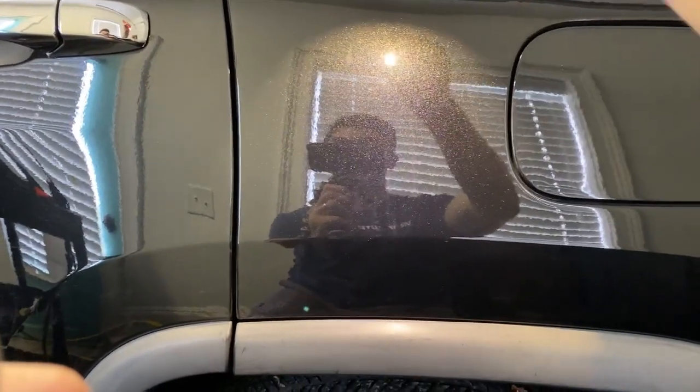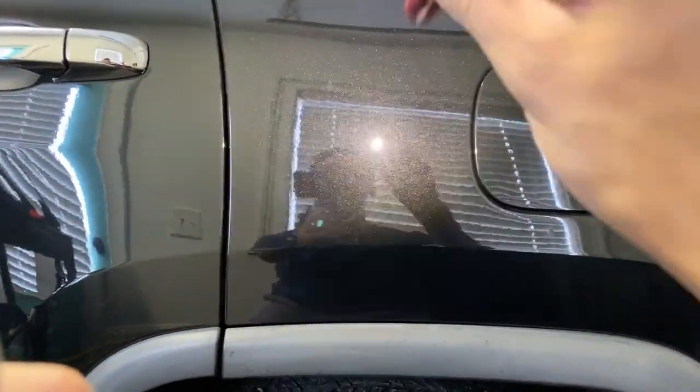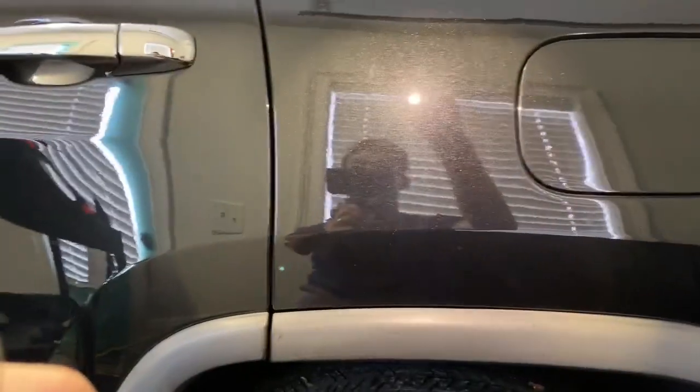We want to fix that problem. The paint looks fantastic — there are no swirls, really no surface-level imperfections in this area. What we have is what I call paint correction induced imperfections, which is that DA haze, because we were so aggressive and really bit into this paint in stage one. Now we're moving on to stage two.